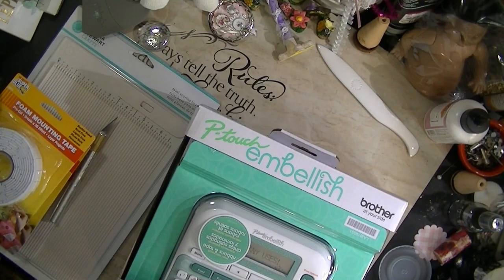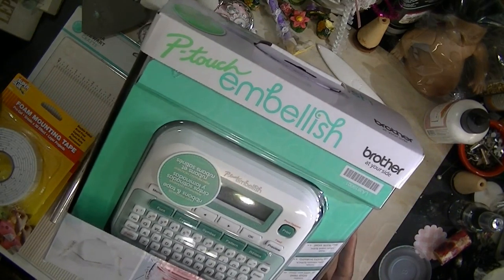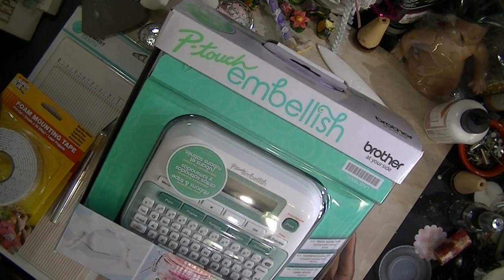Hi, this is Miss D again. I wanted to share with you another gadget that I purchased and I have very mixed feelings about it. As you guys know, we've been using this one right here forever, but then they came out with the P-Touch Embellish.